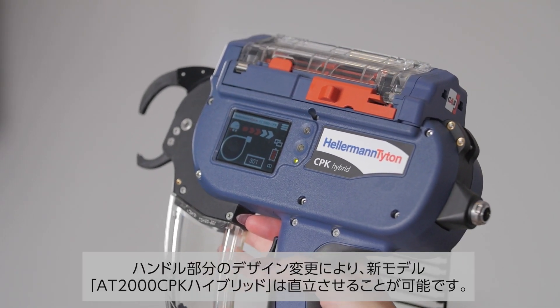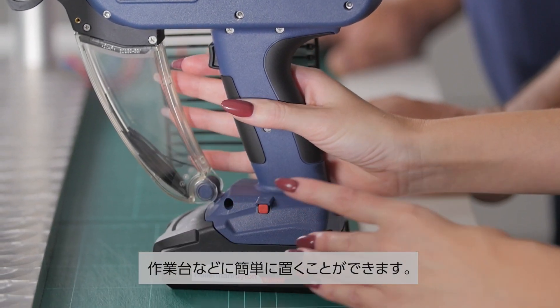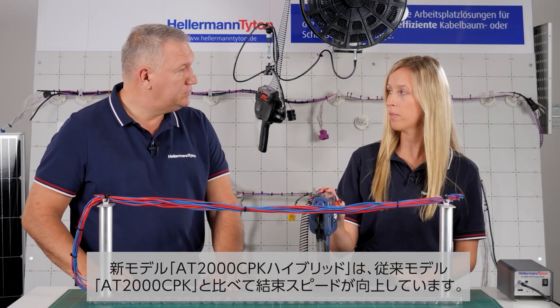With a new modified handle, the CPK Hybrid is able to stand upright and you can simply put it on your workbench. Can it bundle as quickly as the old tool? With the new CPK Hybrid we are even faster.